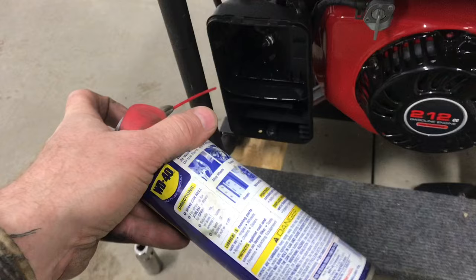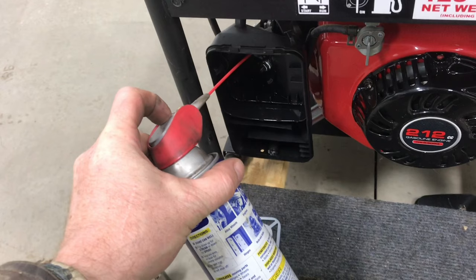Remove the air filter and spray some starting fluid or some WD-40. This will bypass the fuel delivery system. Fuel might not be getting to the carburetor.